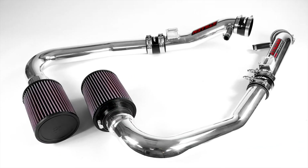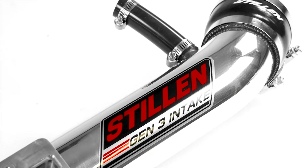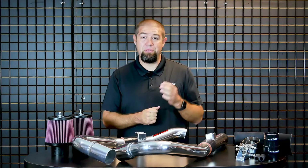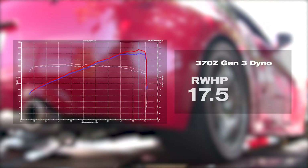However, our engineering team was dedicated to finding a system that would make a big bang. So they went to work for more than a year and came up with 56 prototypes before we finalized the Gen 3 Long Tube Dual Intake System for the 370Z, G37, and G35 Sedan and 350Z HRs. All four of those applications have really been successful with this Gen 3 Long Tube Dual Intake design.